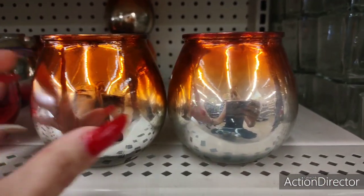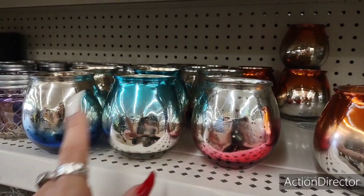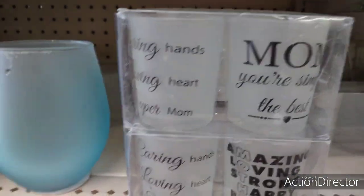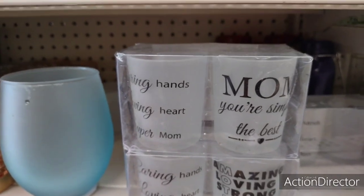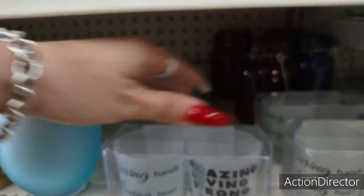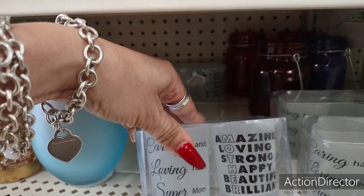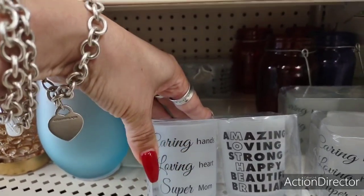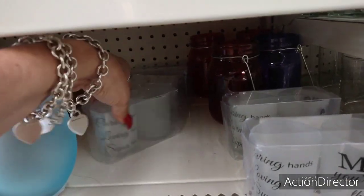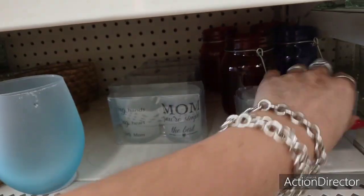With Halloween and fall coming, I thought these were really nice — the orange and silver ombre, and also pink, blue-green, and blue. For the orange first, but there's the rest of the colors. It's not Mother's Day but still this is a pretty cool set — 'Mom you're simply the best,' 'Caring hands, loving heart, super mom,' 'Amazing, loving, strong, happy, beautiful, brilliant.' These are glass tea light holders — doesn't have to be a special day to be nice to mom.